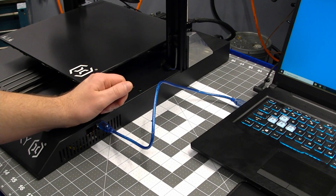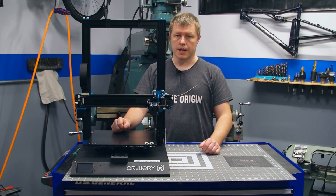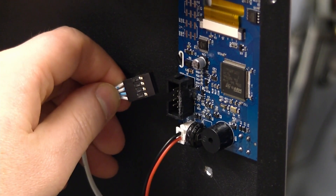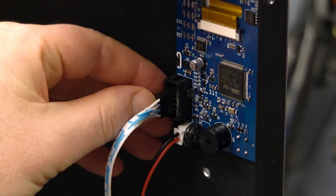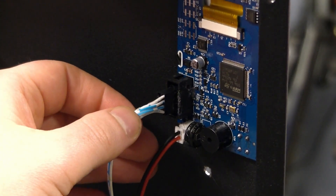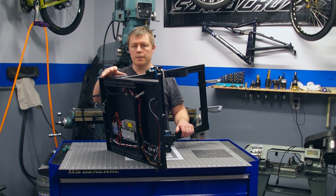Now go ahead and unplug the USB and power off the printer. With the firmware flashed, we can go ahead and tip the printer back over and plug the touchscreen back in. When plugging the serial connector back in, ensure you line it up correctly on the contacts. If you do happen to plug this in incorrectly, don't worry — you won't damage anything, the screen will just fail to power up. Now we can tip the printer back upright. I recommend leaving the cover off until we can get a good successful first print out of it.